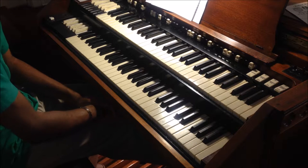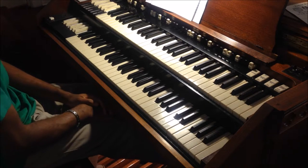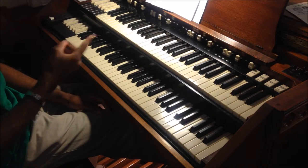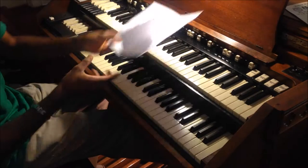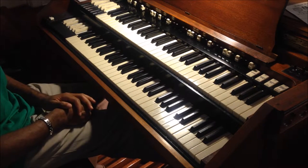Hey, what's up everybody, this is Marshall coming to you from my church. I just want to share with you some preset settings, or how I set up my organ. The first thing you do is understand your pedal setting.